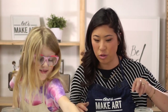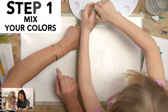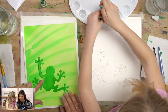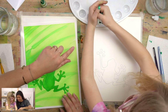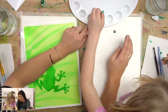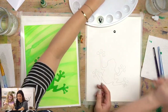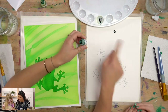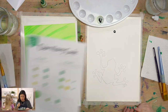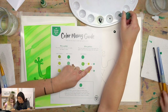Luna is going to use our pine green and squeeze some out. This is going to be a really dark color because we're going to make lighter colors — we're going to make three colors. So we have green as our dark color, and we're going to use our color mixing guide with one drop here and one drop here to make three different colors.